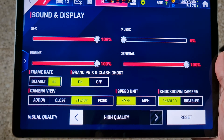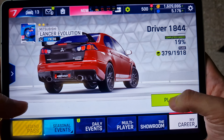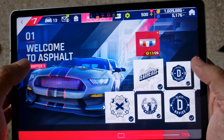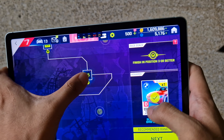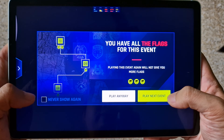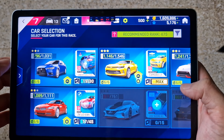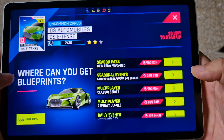High quality for the visual quality setting. And let's play. It's my favorite car, yeah.